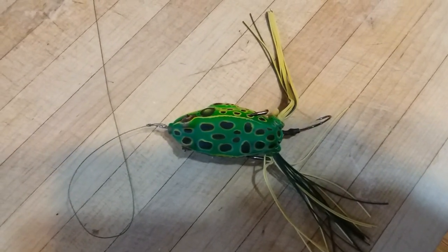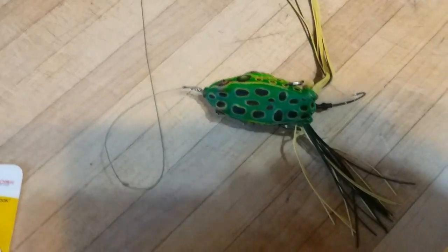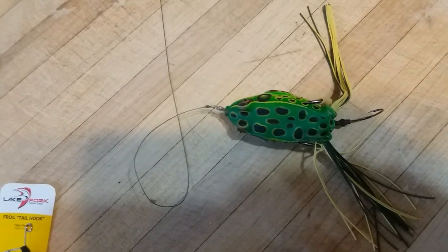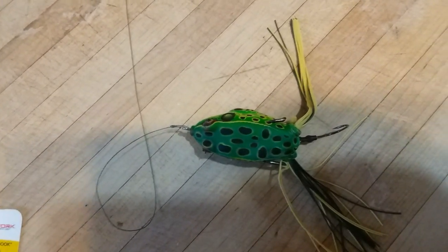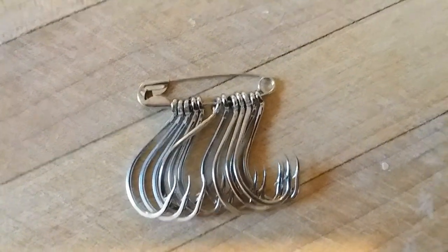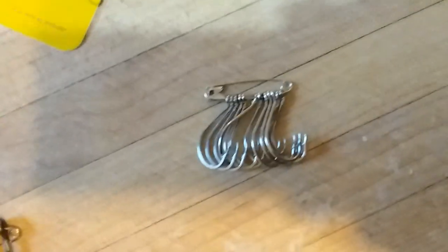Now if you've stayed this long, I've got one added bonus quick tackle tip for you. Appreciate you watching. Your hooks — if you don't know this trick already — you probably have a tangled mess of hooks, maybe different sizes mixed together, frustrating and annoying to pull apart. Just use a safety pin. You can put all of your hooks together; they're not tangled up, not in a mess, and you can just take off one at a time when you need them. Makes life a whole lot easier.